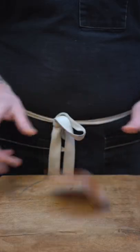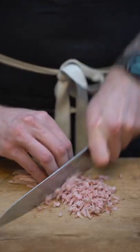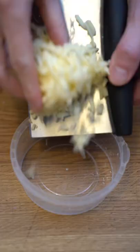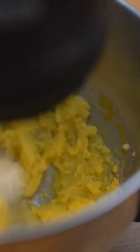We'll grab a Persian ham, dice it, and set it aside. Then we'll move on to the cheese — I've used cheddar in this case, but use whatever you like.